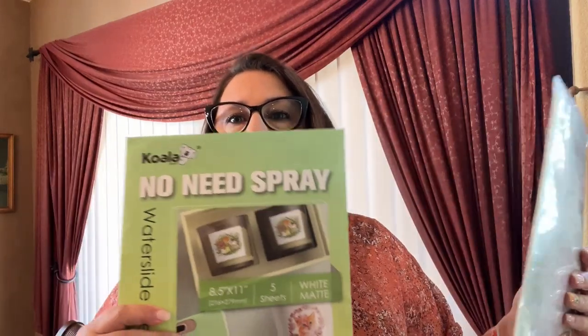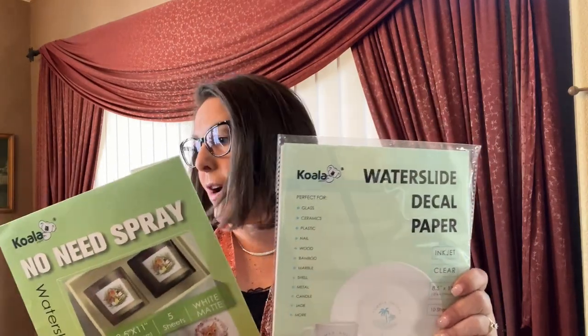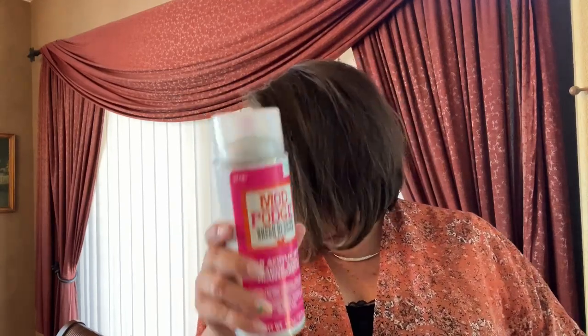Hey guys, welcome back to my channel. My name is Anisa, I am the Crafty Author. Today we are going to be making a really fun project using water slide decal paper. This was sent to me by the wonderful company Koala — one is a no-need-spray and the other one you will need a spray. I will be using the Mod Podge spray to seal, and you can pick it up at Walmart, Hobby Lobby, or Michael's.